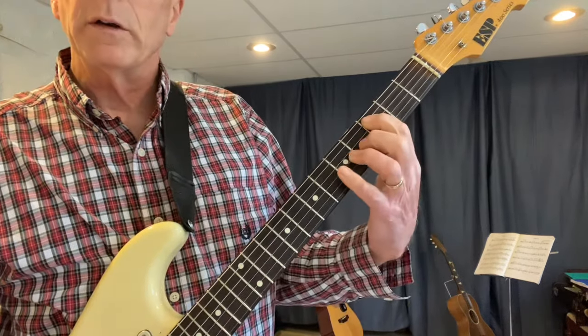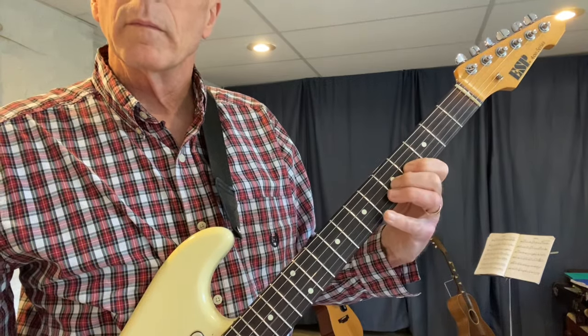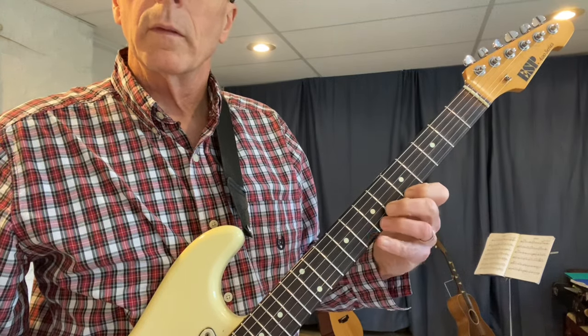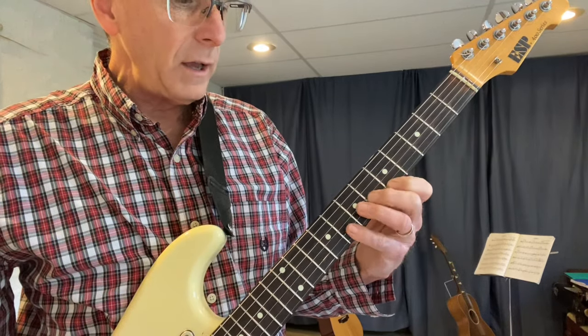Now we're going to start on C here on fret three. C, D, E, F, G, A, B, C, D, E, F, G, A, B, C.